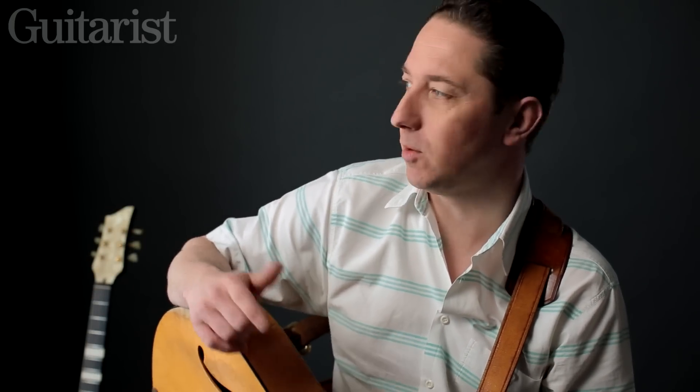It's absolutely mind-blowing. You think, why haven't you heard of this person before? And there are so many examples of that. It's almost like going through all of these old records, seeing who the guitar player is and having a listen to see if you can pick anything up from a rhythm point of view, but also from the solos as well.